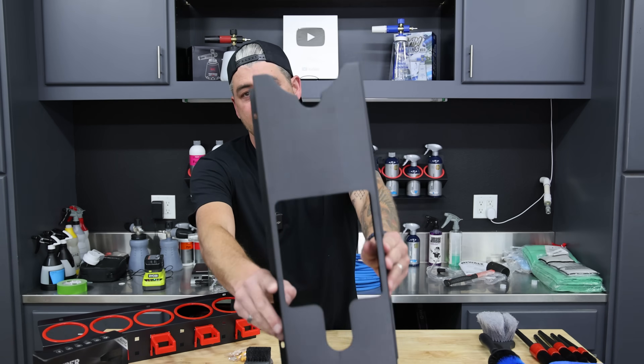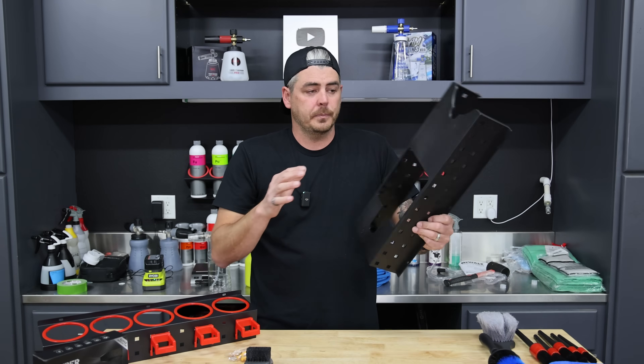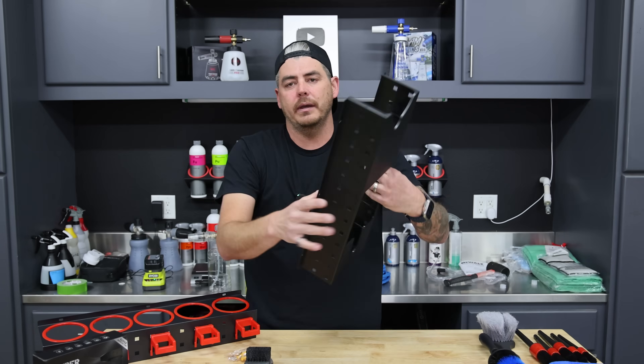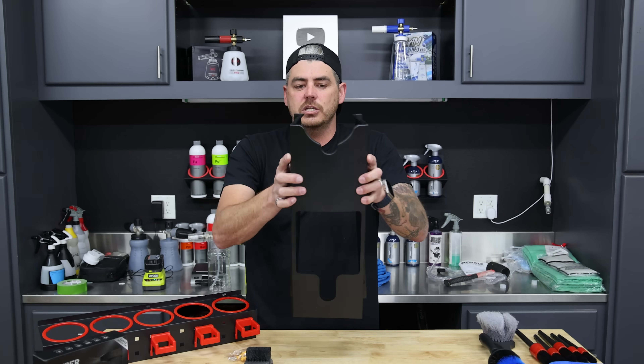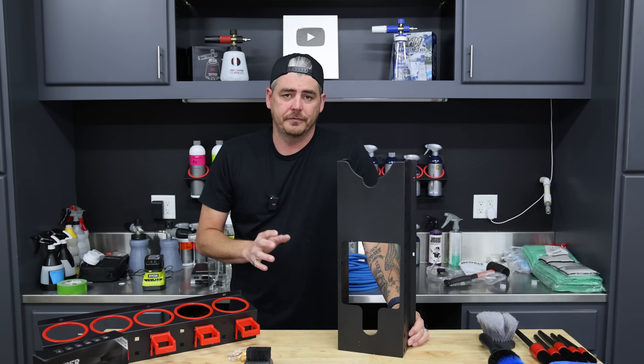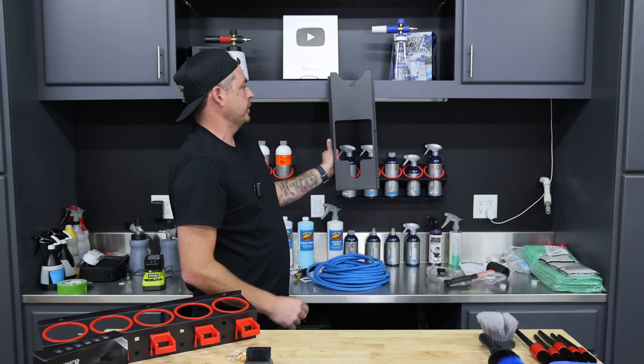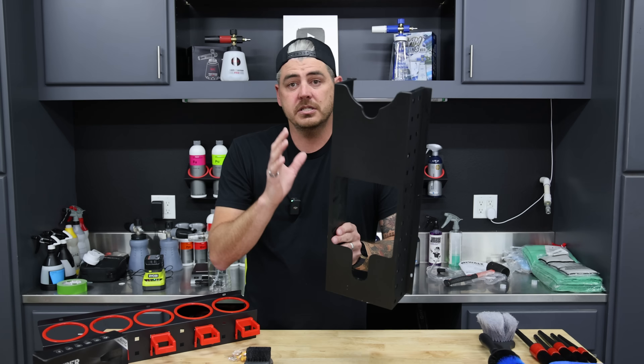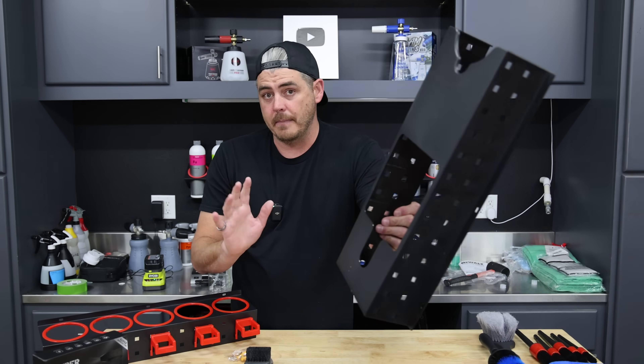The other item here is the polisher holder. This one looks super cool, however guys — it is plastic. I did not know that when I bought it. As you can see, there's some flex to it. It's still going to do the job perfectly well; you're just going to hang it on your wall and hang your polisher on it. It should be no problem at all. Just something to know — it is plastic, not metal on this one.